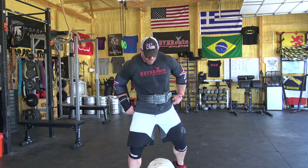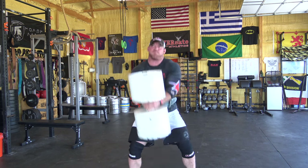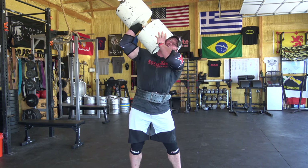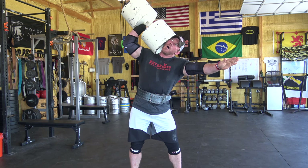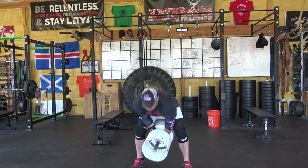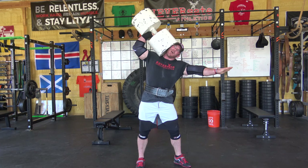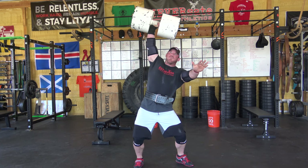The second rack position is with the dumbbell up against the side of your head. A lot of people will do this and it is a great option because it shortens the range of motion of the actual press. However, it's like doing a super heavy tricep extension with a handle that you can barely hold on to — so this is better for people with larger frames and larger hands. It does shorten that range of motion on the press, but it also lengthens the range of motion on your clean because you need to pull it all the way up and then turn your body to get it pressed up against the side of your head.